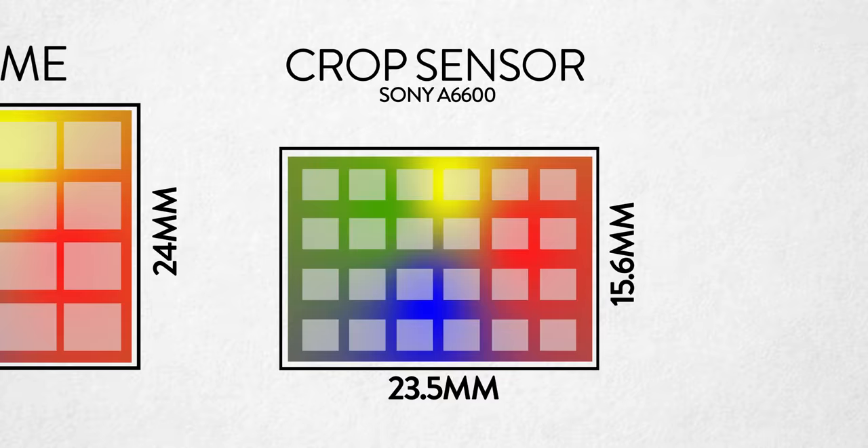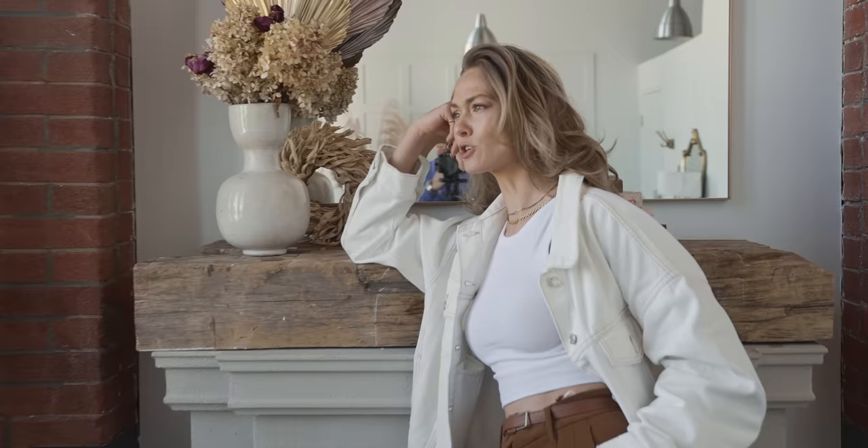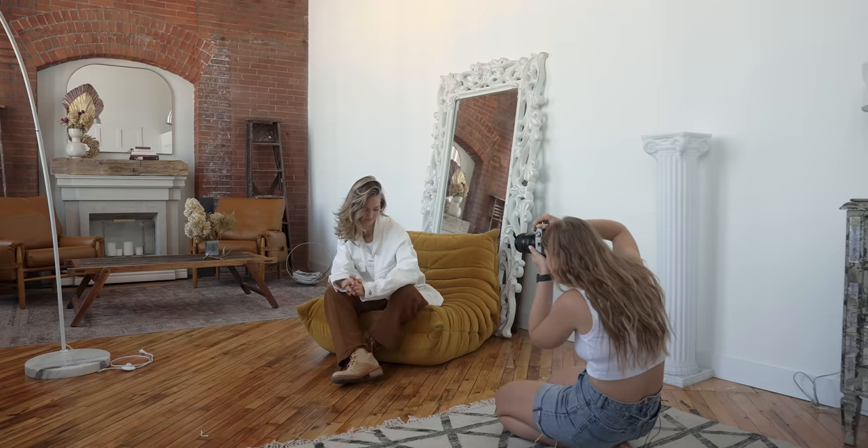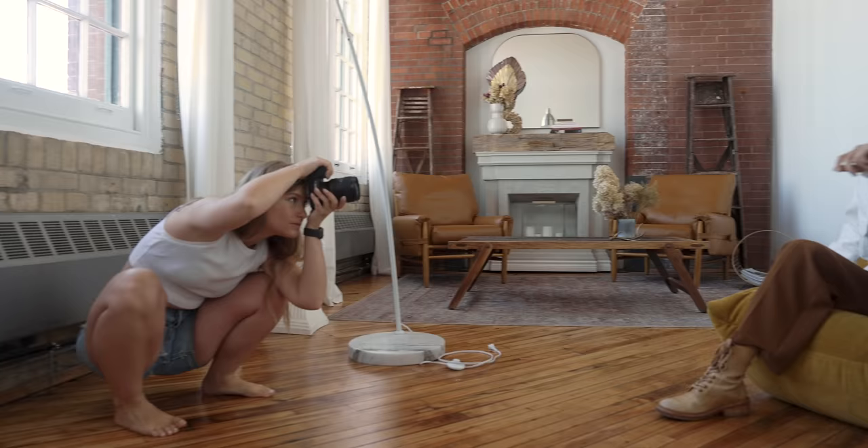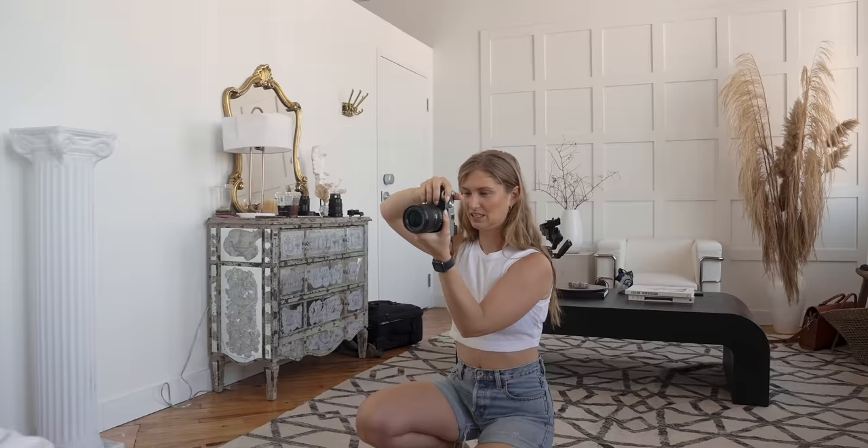This is important for a few reasons. The larger pixels on a full frame sensor mean you can achieve higher dynamic range because the larger receptors are capable of absorbing light more effectively. Higher dynamic range gives you greater latitude when shooting and editing your photos with regards to shadows and highlights. With lower dynamic range, it's much easier to blow out your highlights or lose your shadows forever.